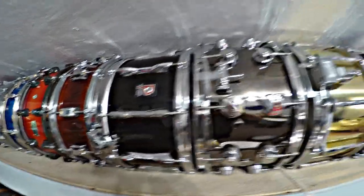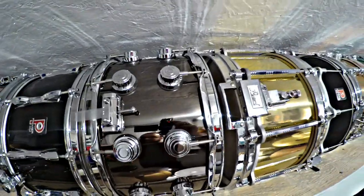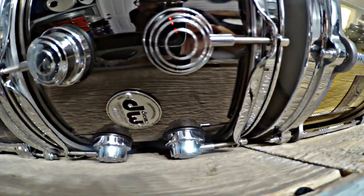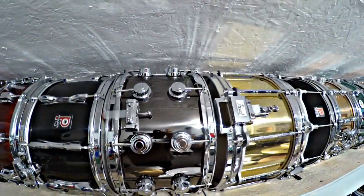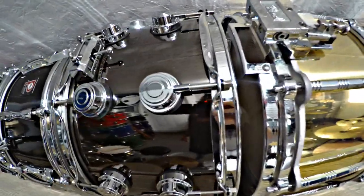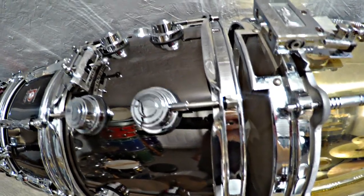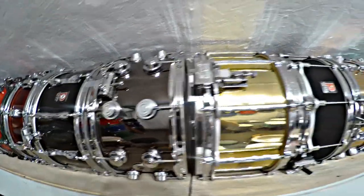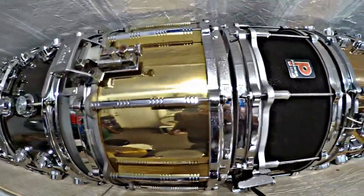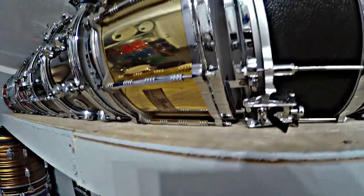Here's my 14x8 DW Collector Series nickel over brass snare drum. This is my only legit DW drum — I have the PDPs and a DW Design Series, but this one has the full size lugs, not the smaller ones. Great snare drum. And here's my Pearl 14x8 free-floating snare drum. The thing sounds awesome. They're kind of hard to find in this size — you can get the smaller ones more easily — but a great sounding snare drum.